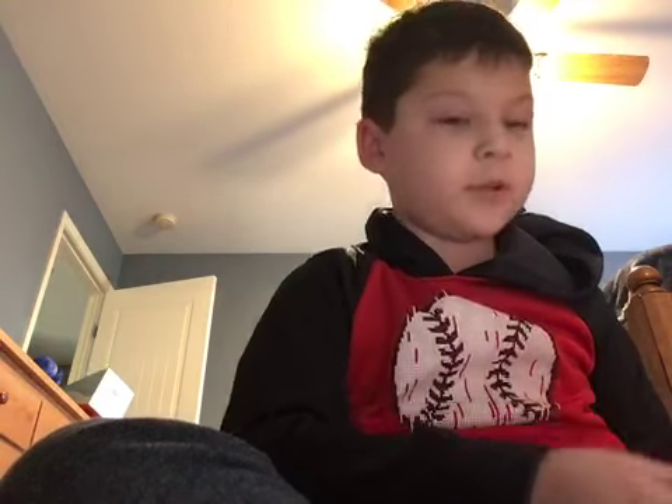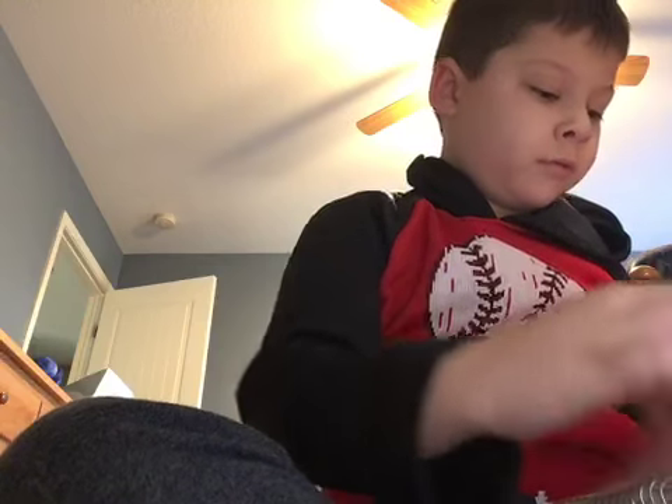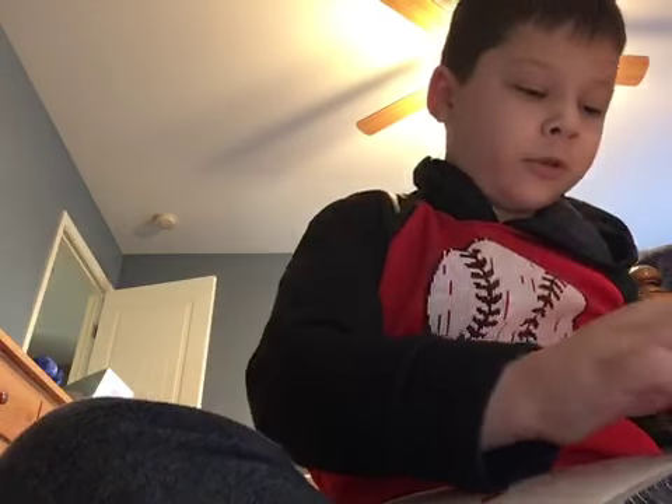Today I'm going to be drawing an Among Us character. I'm terrible. Let me get to the first page real quick.